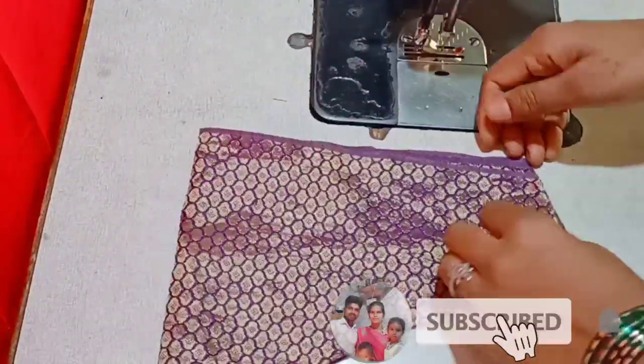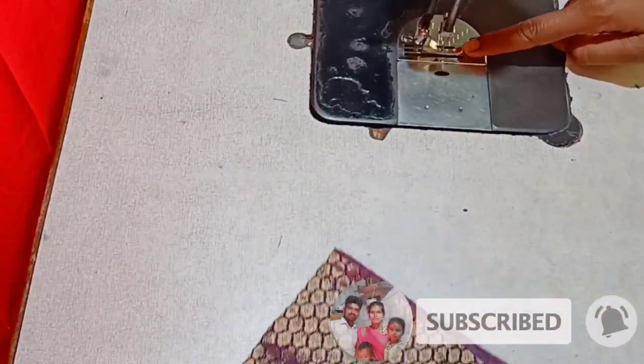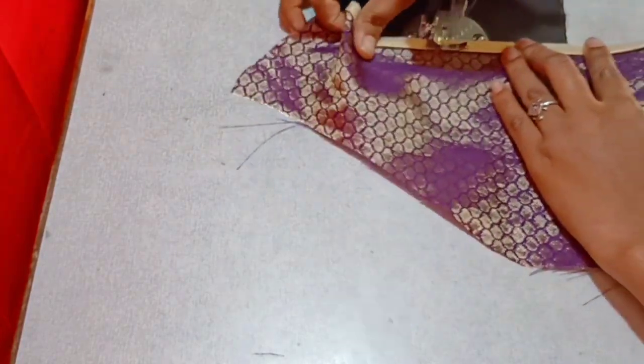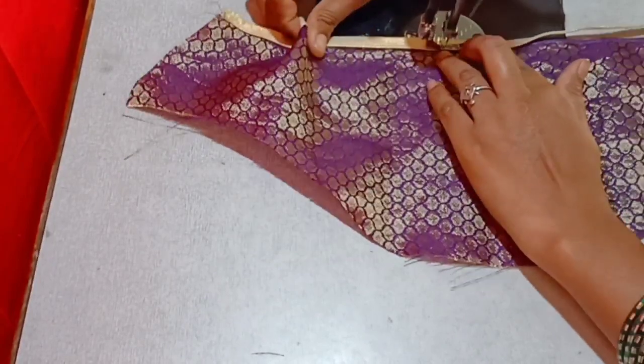Hi friends, welcome to my channel. In this video, I will show you the invisible thread piping. It is a very easy method.